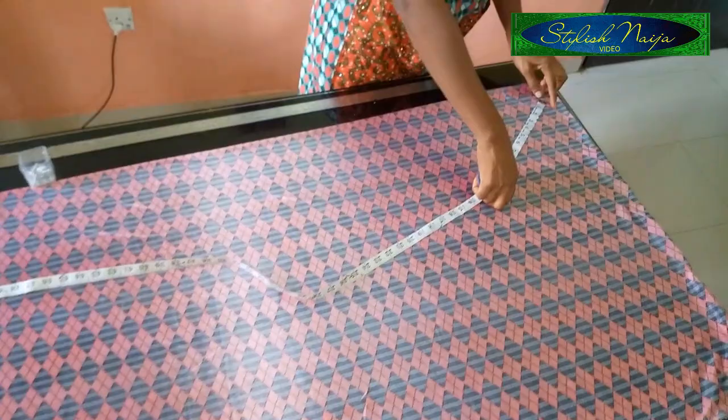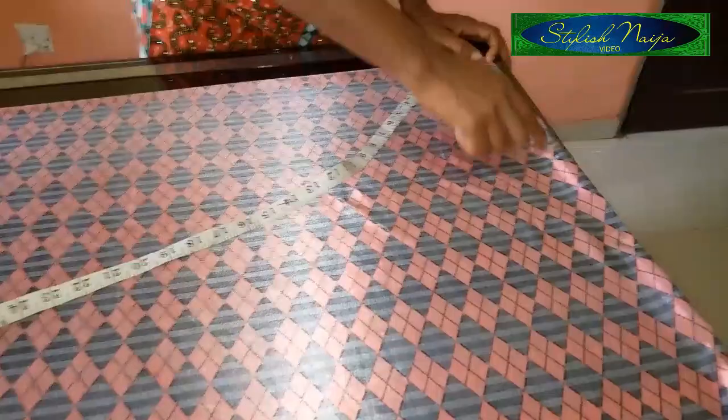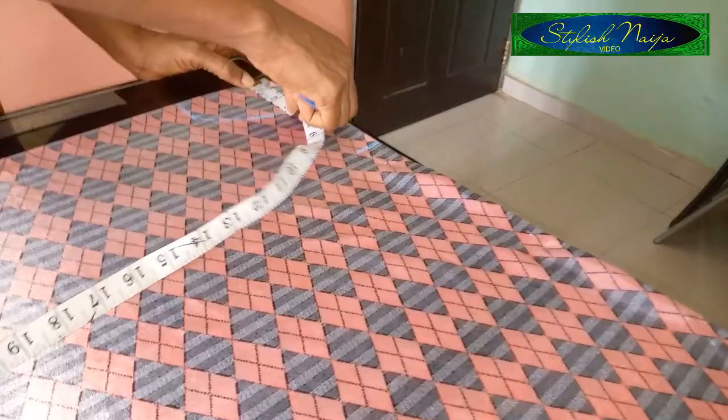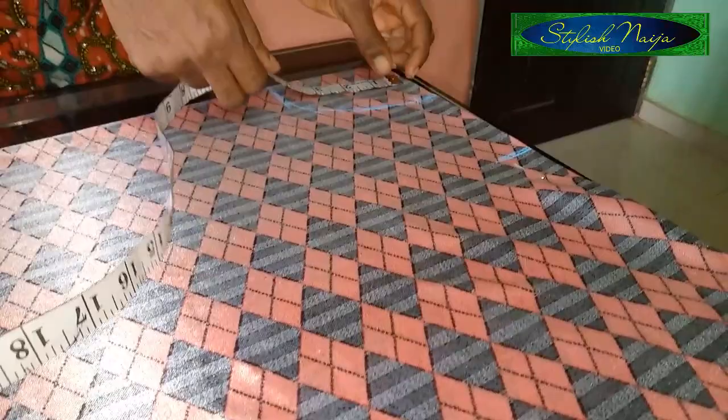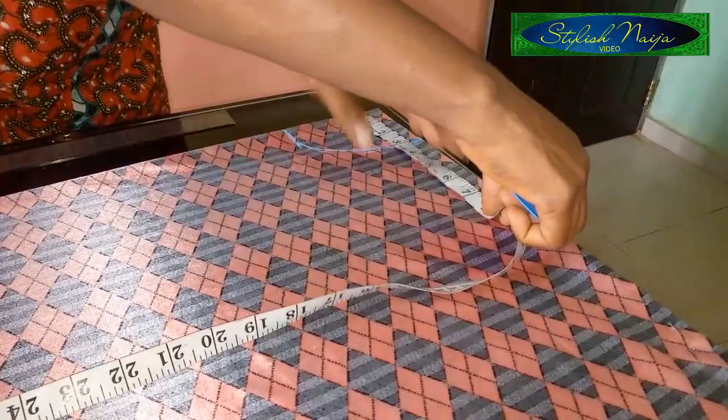I finished pinning — I had to pin because this fabric is so stretchy, I had to pin both edges together to secure it. I'm not going to be doing any shoulder slant, and I'm not going to be opening the shoulder because this cloth is so stretchy. The first thing I did was measure three inches for the neckline width and four inches for the depth — so I just marked it out like that. That's for the neckline.